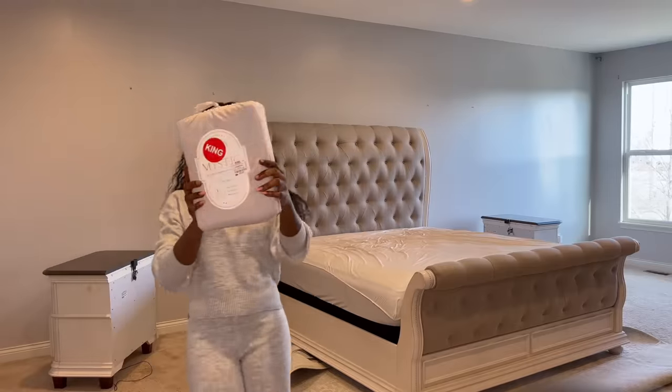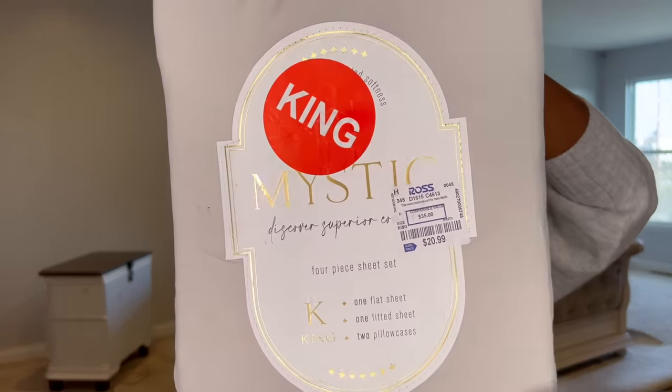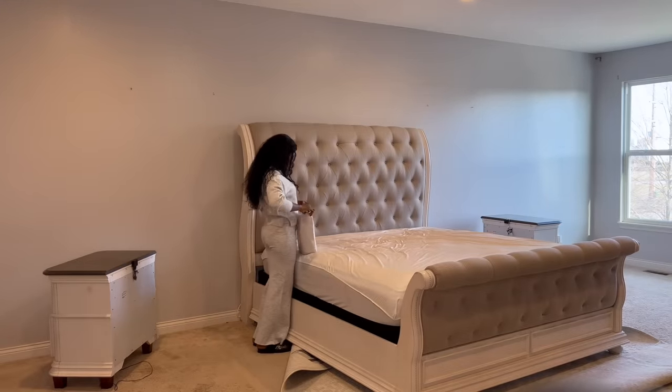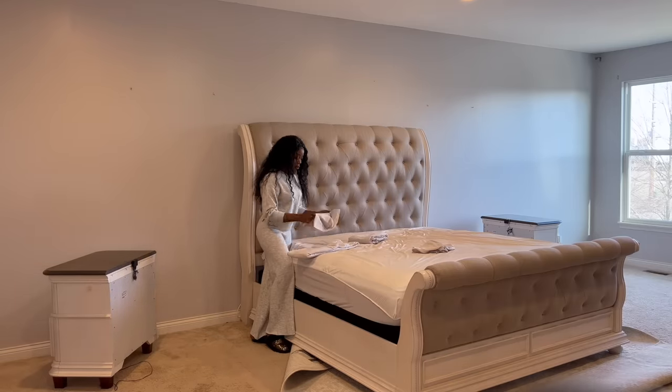Alright family, so the first thing we're going to be doing here is getting the bed ready, at least starting on the bed. This sheet set is from Ross. As you can see, it's $20.99, but this is an amazing set y'all. Sometimes you can find some really good things from Ross. You just have to have an eye for it.